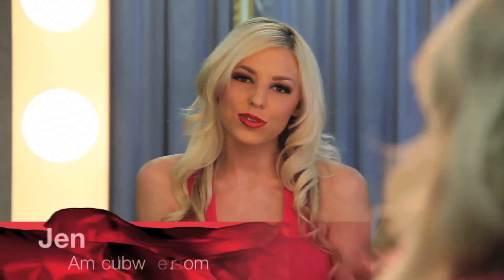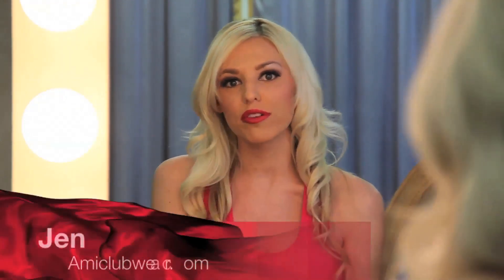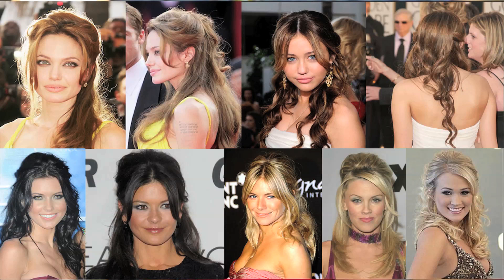Hey everyone, I'm going to teach you how to do a hairdo that sort of looks red carpet but is more for your everyday life. You see a lot of celebs rocking the half-up half-down look, so I'm going to teach you a quick, easy step-by-step hairstyle that can help you out if you're going to prom, on a date, or just running to the grocery store and you want to look cute.